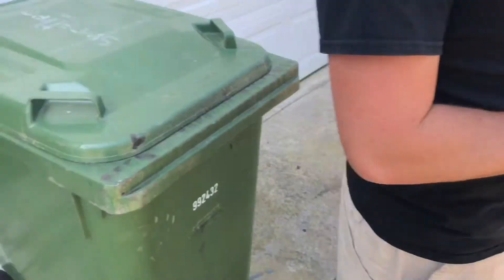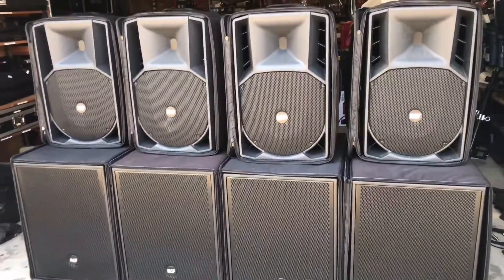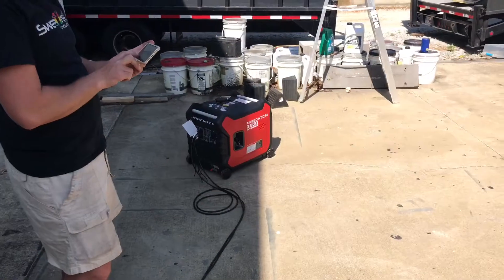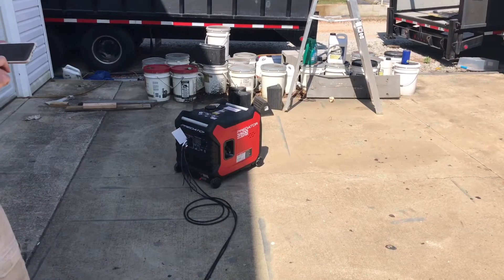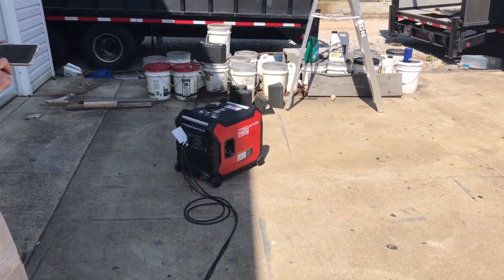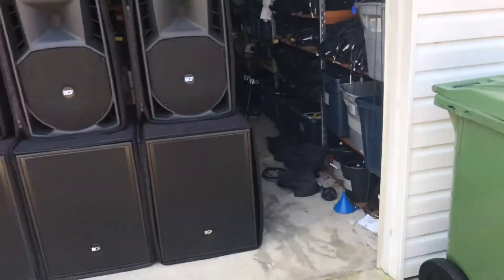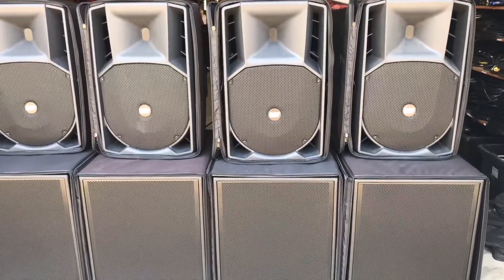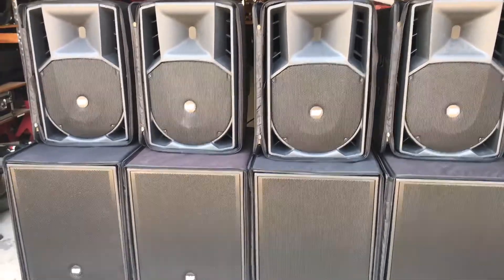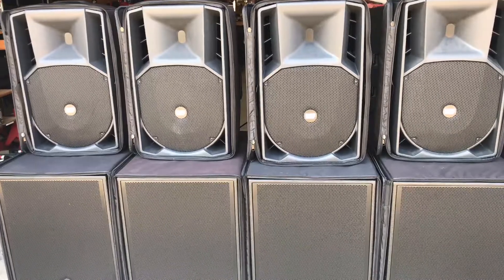This video is basically showing the efficiency of RCF and how efficient their amplifiers are, all being Class D. And also showing that this Harbor Freight Predator 3500 is pretty stout. We're going to end up building a parallel cable to where we can use one of our L1430s and be able to use these for small shows. If we hide that behind something, it's going to be very quiet — but very impressive to have this much speaker equipment hooked up to one generator.